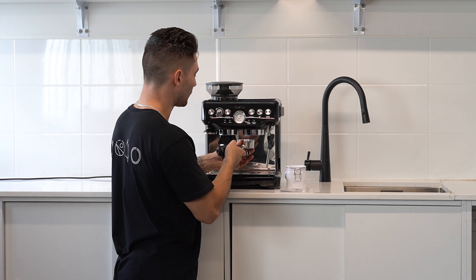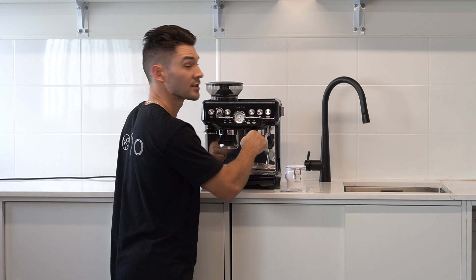Now that we've got our chemicals in our portafilter, we want to insert it inside the group head, ensuring that it's nice and tight.